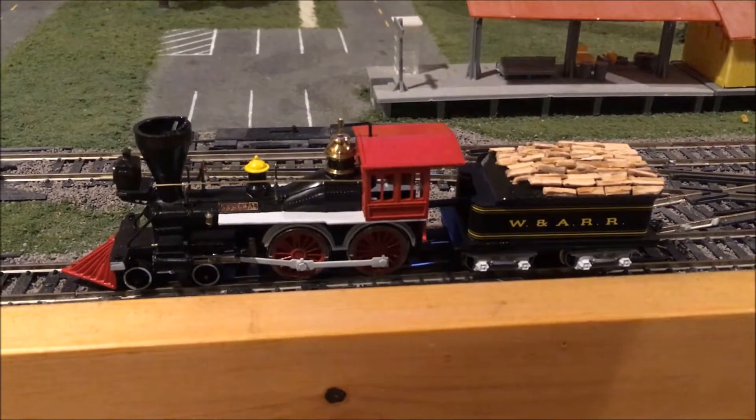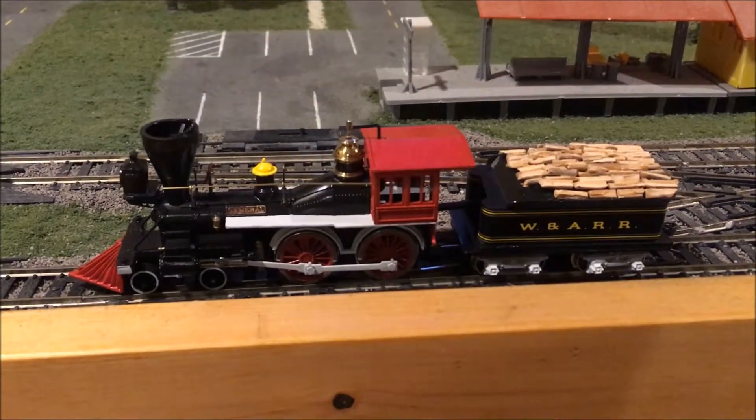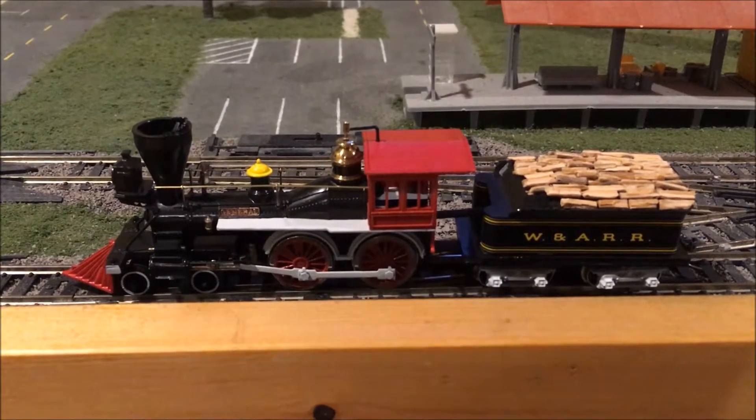This here's my General steam engine. I built this from an untouched Tyco kit made back in the 70s and finished it to look as close as possible to the real General steam engine as it appears today.